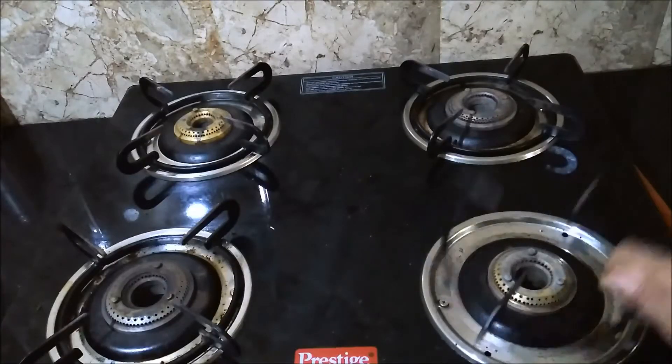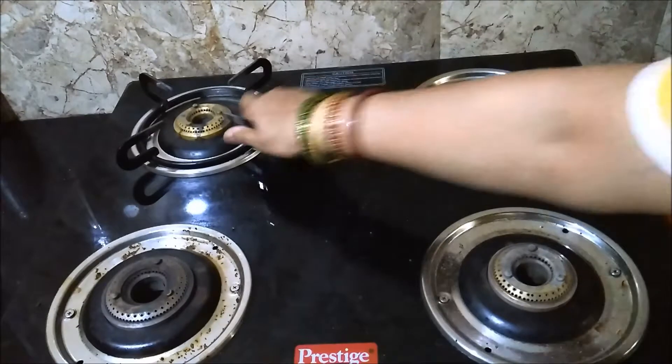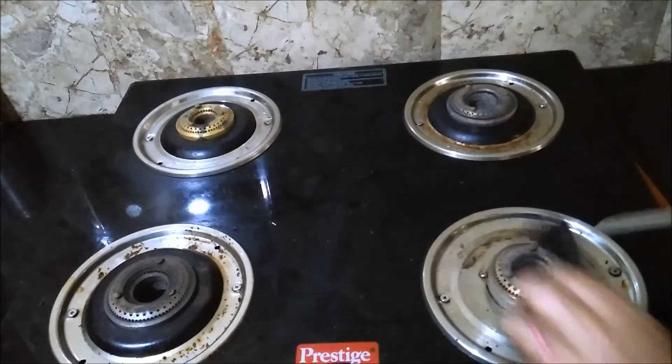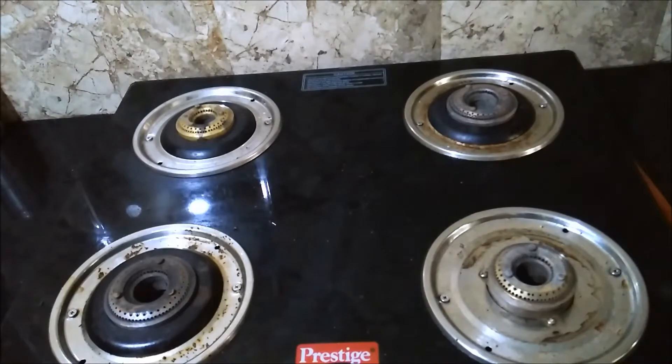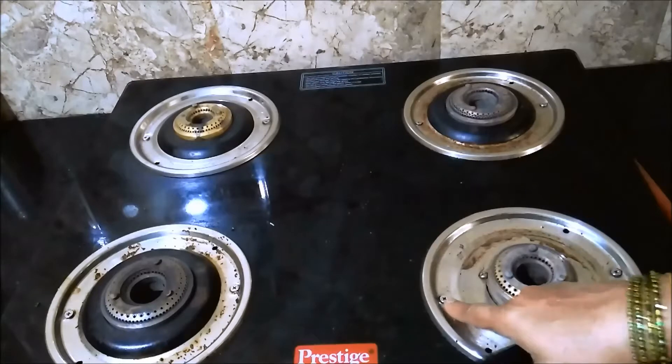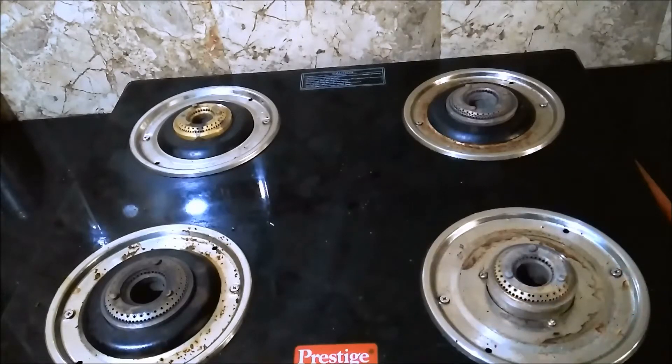Firstly, remove the stands and rings — these also have to be cleaned regularly, if not daily, at least once every two days, so that they do not become greasy and sticky. This is the drip plate where spillage rests. In this stove model, the drip plate is fixed with screws so it can't be removed easily each time something spills.